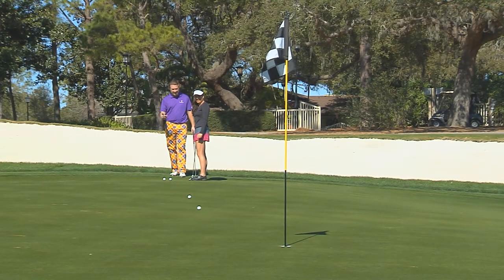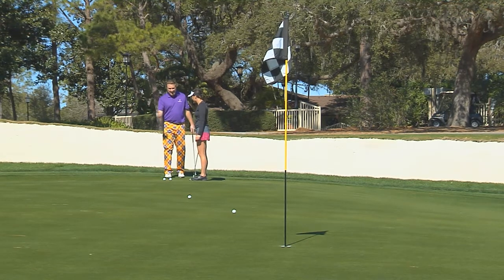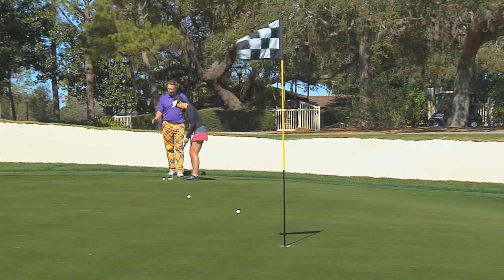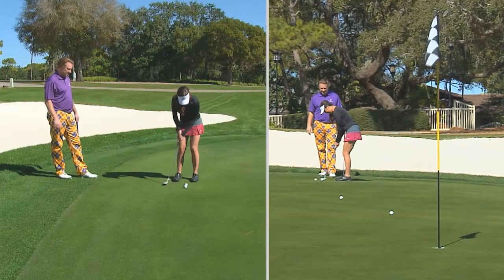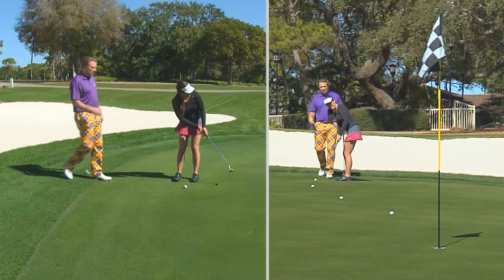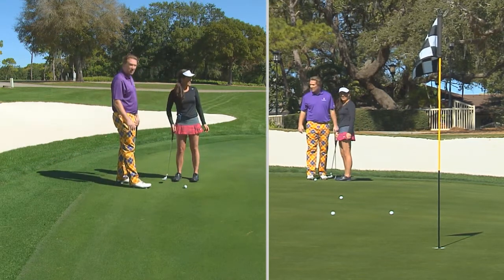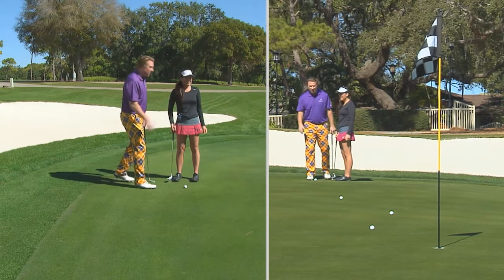See, this drill even works with fast putts like this. This is good practice. Now I want the next one to be five, six, seven feet past that one. Really good — I can see how her putter length got a little longer there. That was excellent, actually. That was really good. She didn't hit it harder — it got a little longer.